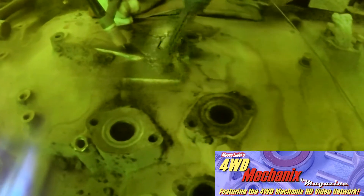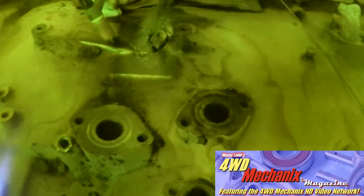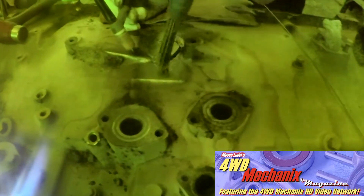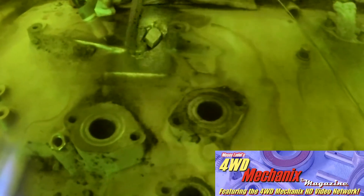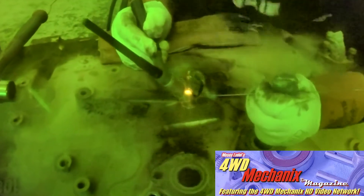Preheat the part — in this case the block area — to 500 degrees Fahrenheit. Maintain interpass temperatures of 150 degrees Fahrenheit. Use a stringer bead or weaving technique and peen to relieve stresses between weld passes. Wrap with a thermal blanket and allow the casting to cool slowly to room temperature.